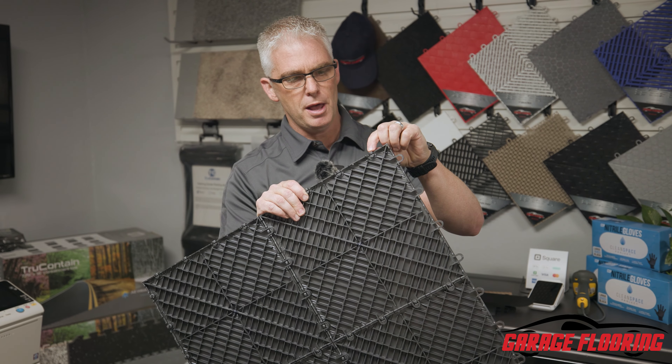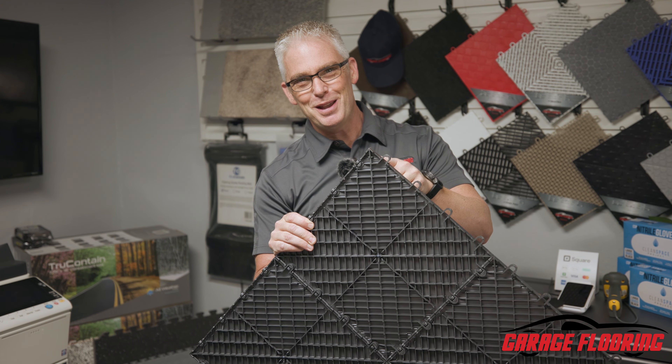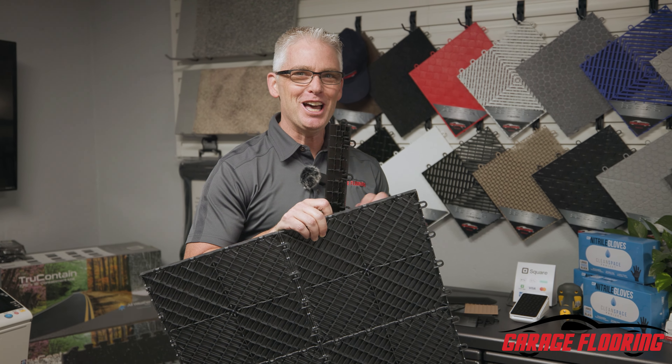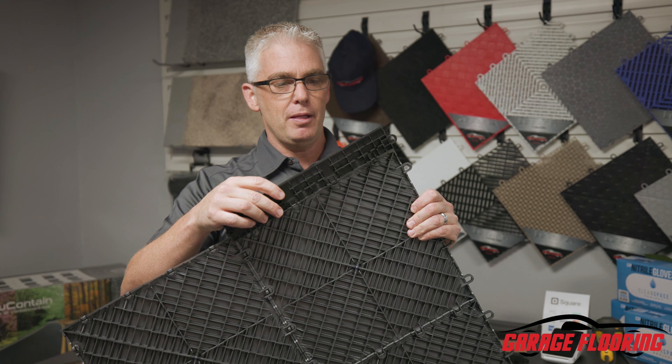When you look at these tiles, they have two styles of edges. You can see you've got your female edge here, your male edge here. Everybody wants to call this the male edge because it's sticking out. So there's a male peg right here, female peg right here. You need to know this is your male side, this is your female side.